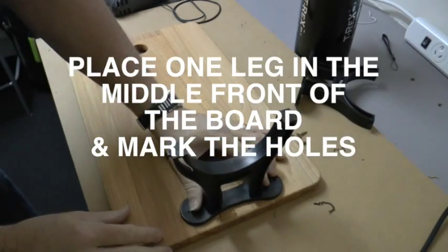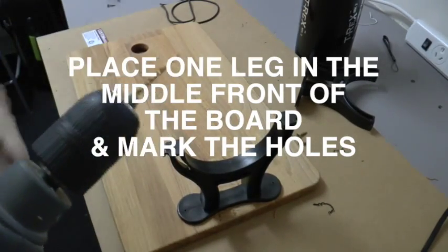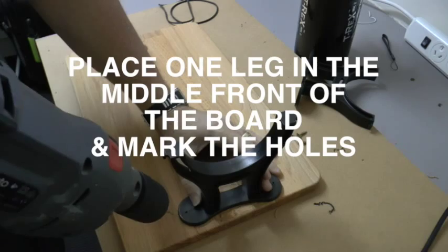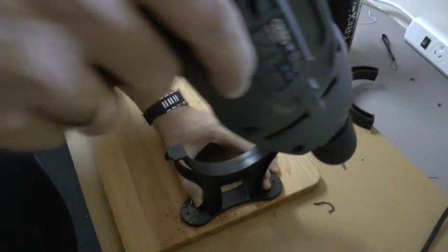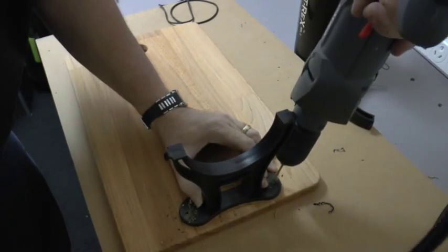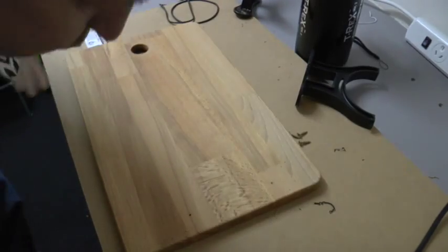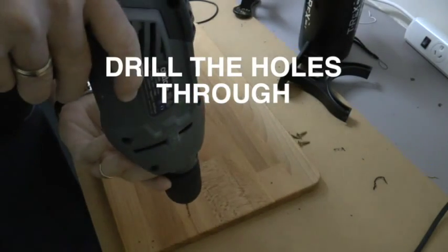Place one leg in the middle of the front of the board and mark the holes. You can mark the holes with your drill or with a pen or pencil. When you've marked the holes, drill them through.